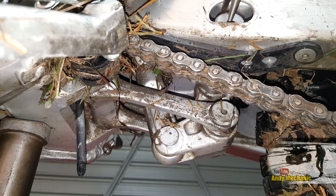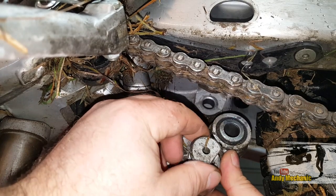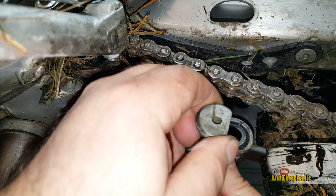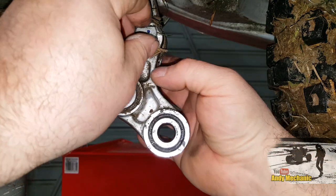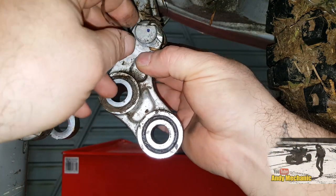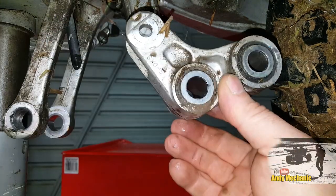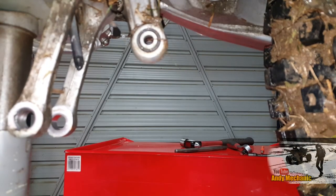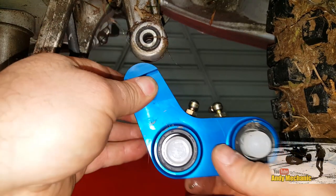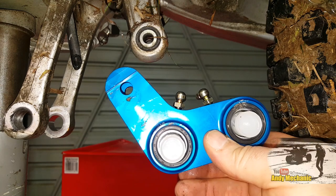First off, I'm just going to remove that top pin, the one that runs through the swing arm. Then let's just pull the dog bone rear bolt out. And then finally, we can move that dog bone out of the way and remove the bolt through the bottom of the shock. So simple. That's the old stock unit removed. And now it's time to fit this nice, shiny new thing. But before we do that, we've got a few bits to swap across.